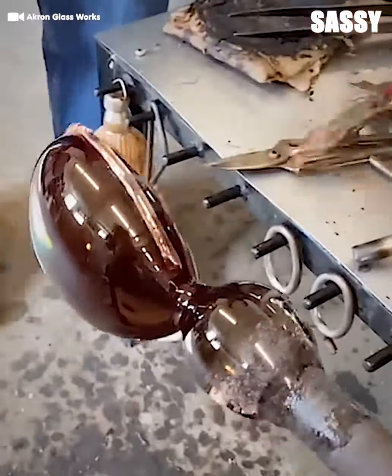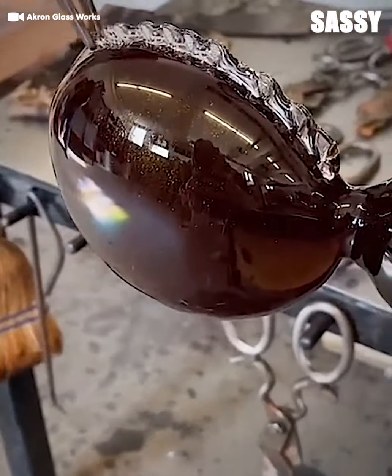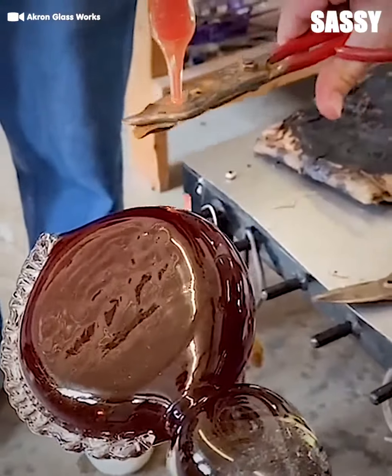When melted, the glass glides on like frosting. I wonder what he's making.